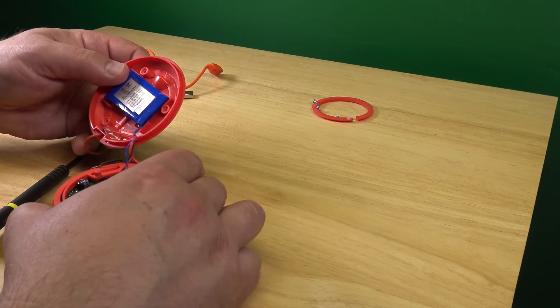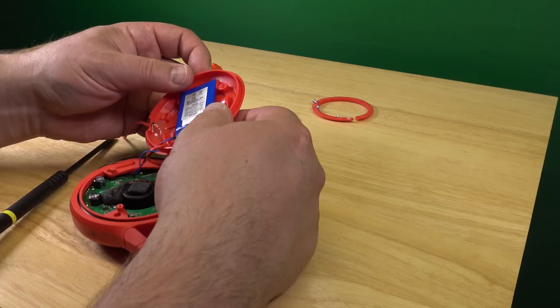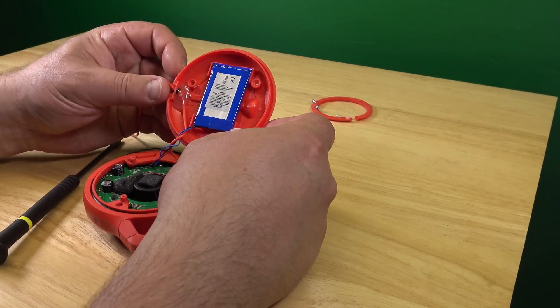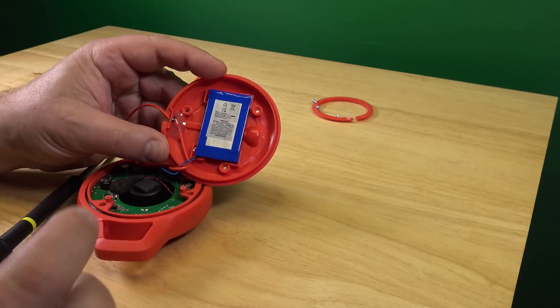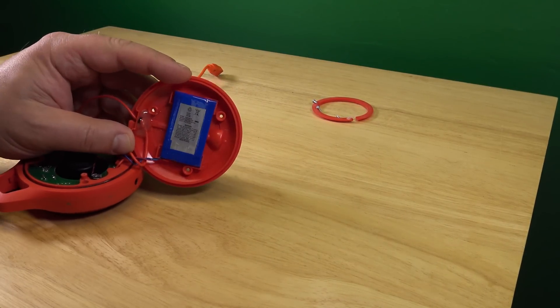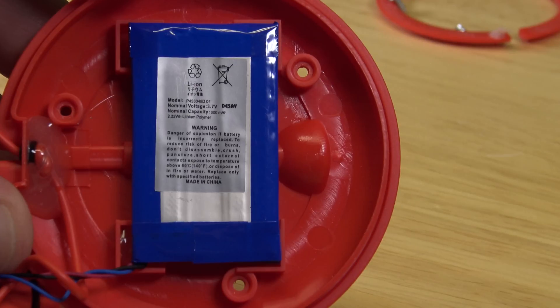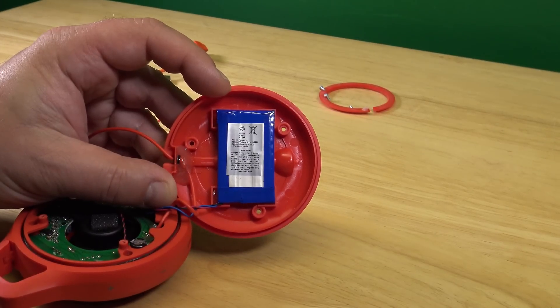There. Battery in here. There's a battery. I'm going to try to zoom into this. Let's see if that works. I'm going to hold this here so that you can read this. It's 3.7V, 600mAh, 2.22Wh, Lithium Polymer. Lithium-Ion.